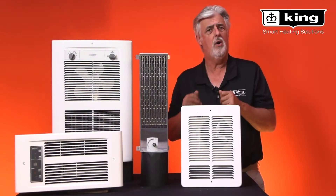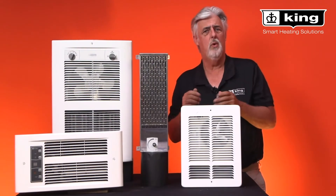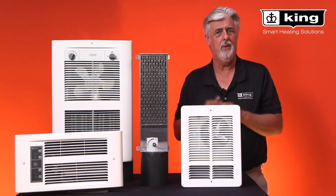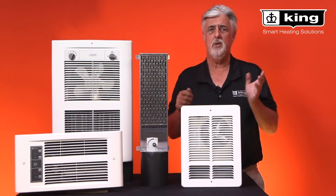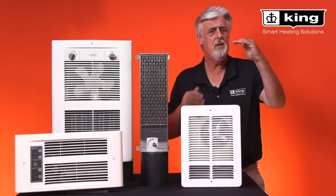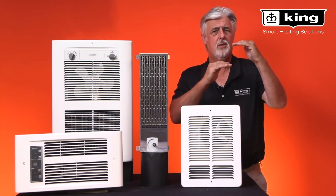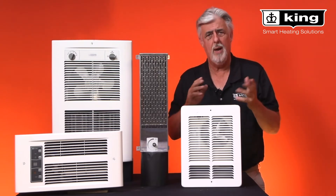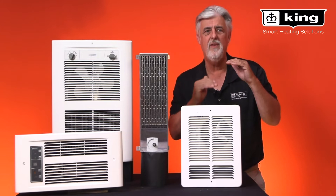Most of our heaters are 240 or 208 volts. So if you have a 1000 watt heater, for example, it is going to be 1000 watts at 240 volts, but if it is wired to a 208 volt system, that's going to de-rate the heater by 25% and drop the wattage to 750 watts.